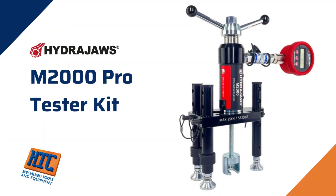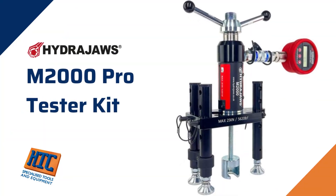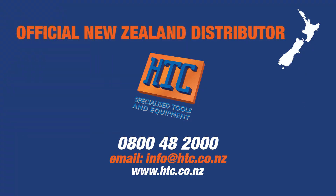HTC is the authorised distributor of HydraJaws in New Zealand. For more information, visit www.htc.co.nz.